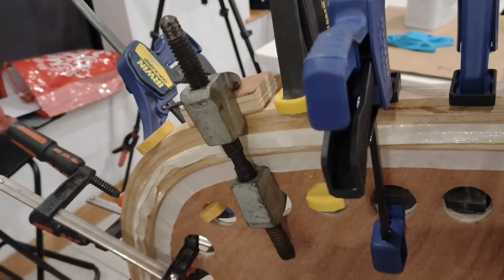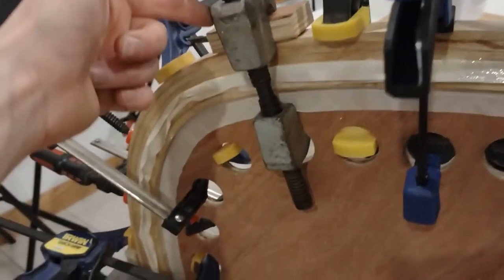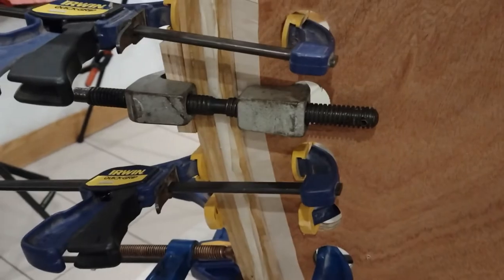Well, that's a bit unconventional for woodworking — automotive spring compressors — but surprisingly they fit in here perfectly.